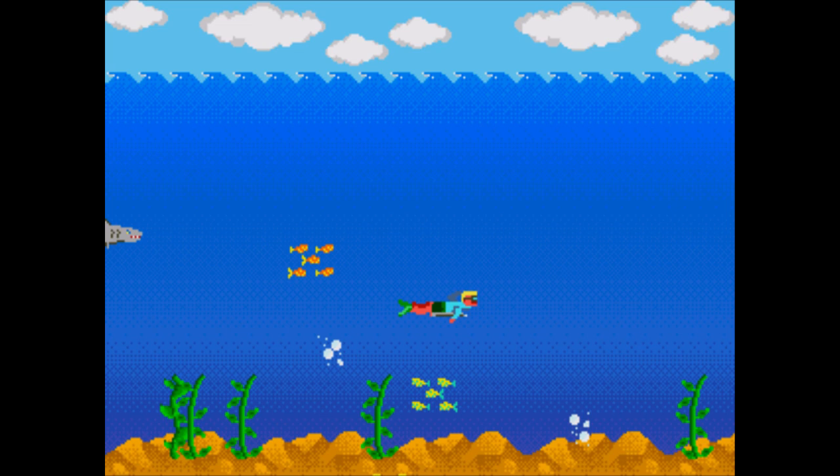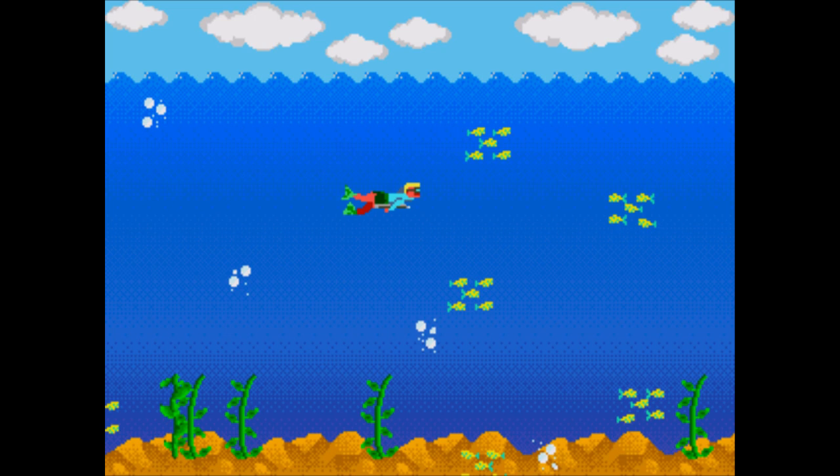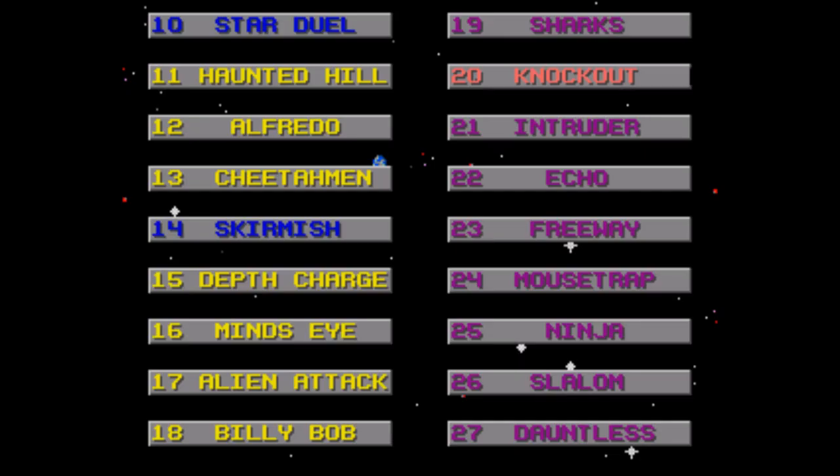Sharks — you're a scuba diver shooting sharks. You can't move off of the screen and sharks will approach from either the left or the right. Shoot enough sharks to advance. It's pretty boring and the game is basically dependent on how often the sharks actually show up, which is randomly determined. So you could end up either getting swarmed or have obscene amounts of downtime. And look how sluggish your character moves — the entire game feels far more slower paced than it should.